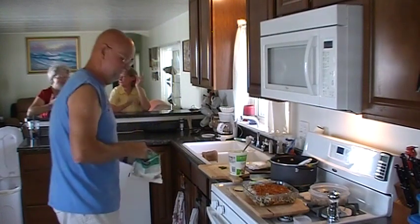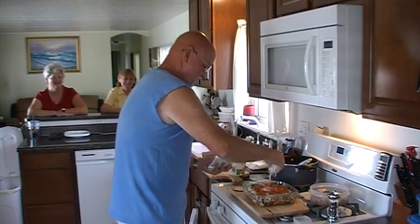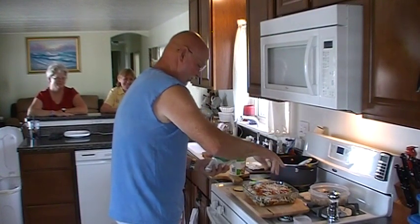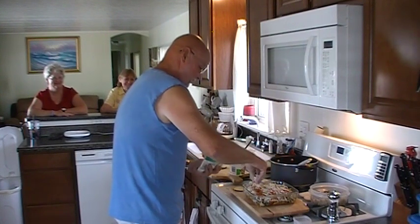Now we're going to top this off with mozzarella. That's what I'm talking about — this is the real deal. You want slim? Don't be coming here. Don't be coming to my restaurant.